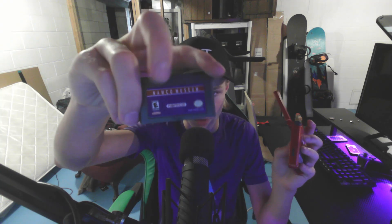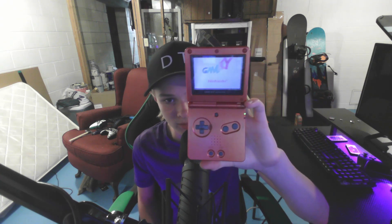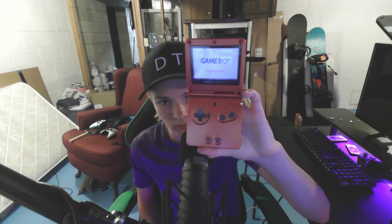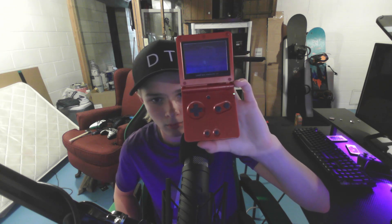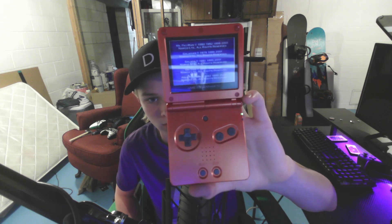That's what happens when you turn it on, but obviously we need to put a game in. I'll put in the Namco Museum cartridge — it's really satisfying to insert it. Turn it on... boom, it says Namco.